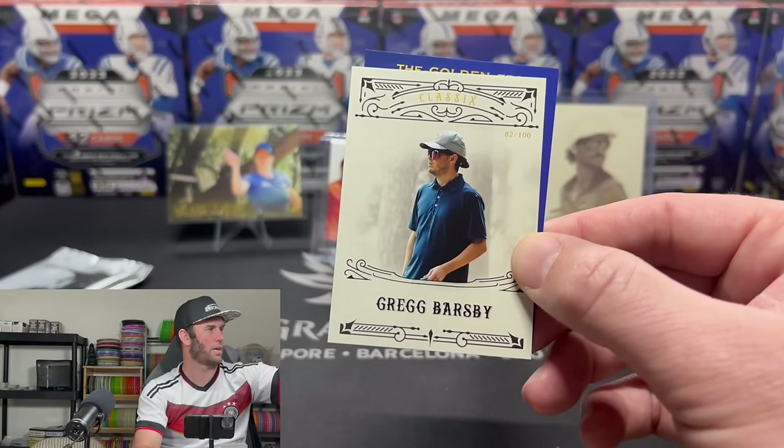Ganon Burr — look how young he looks in this photo. He's still young, like 19 years old, but 16 to 18 you look a lot different. We'll sleeve that — Ganon Burr out of 75. He's one of the best players in the world as well.